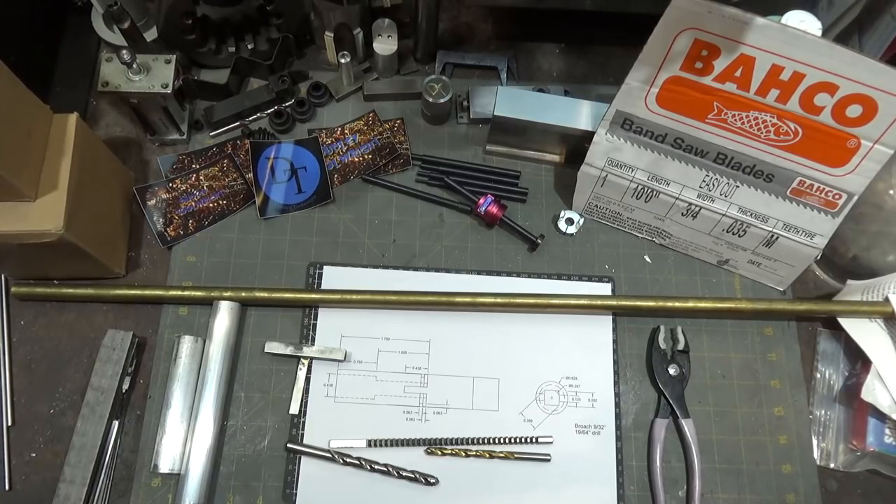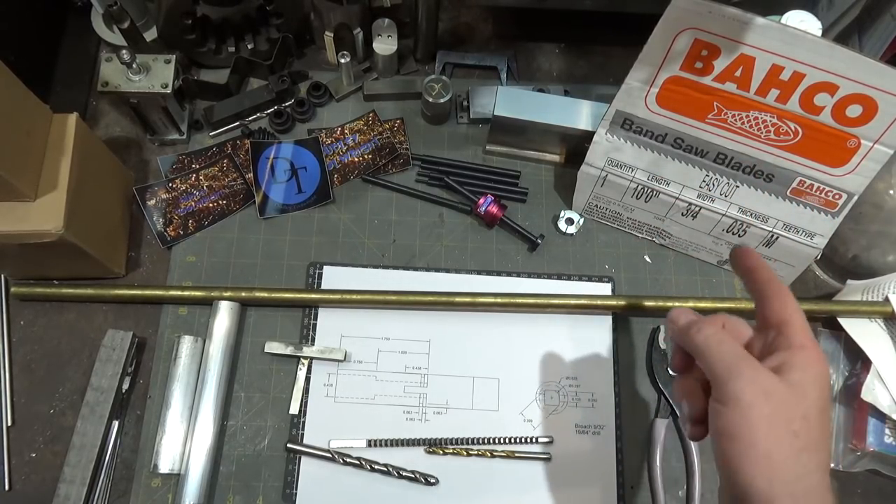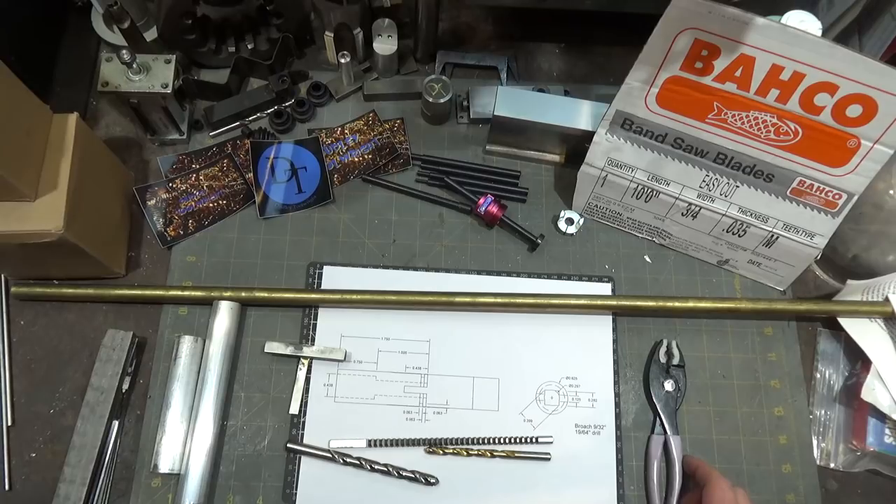The Easy Cut bandsaw blades, which I'm going to be using here — normally you need at least two or three teeth to engage the material unless you want to risk breaking a tooth off. So if you're normally cutting really thick material with a wide tooth pattern like four to six teeth per inch, and then you want to cut some thin stock like eighth-inch aluminum, it's a bit risky because you're not going to engage enough teeth at one time. According to the gentleman at Snap-on who represents Baco, the Easy Cut blades have solved that problem with a new design.